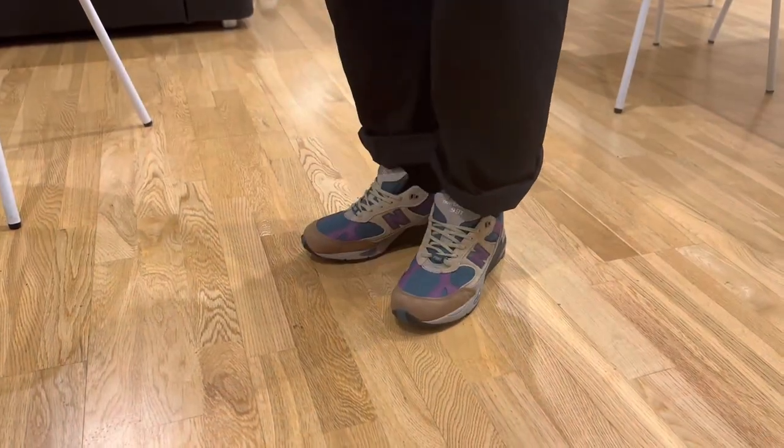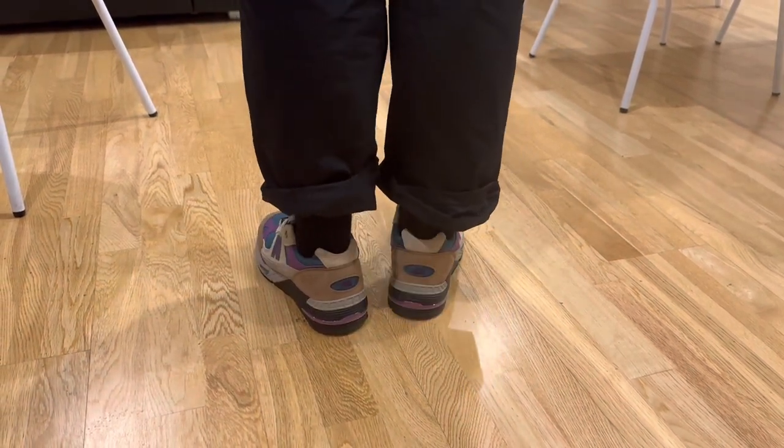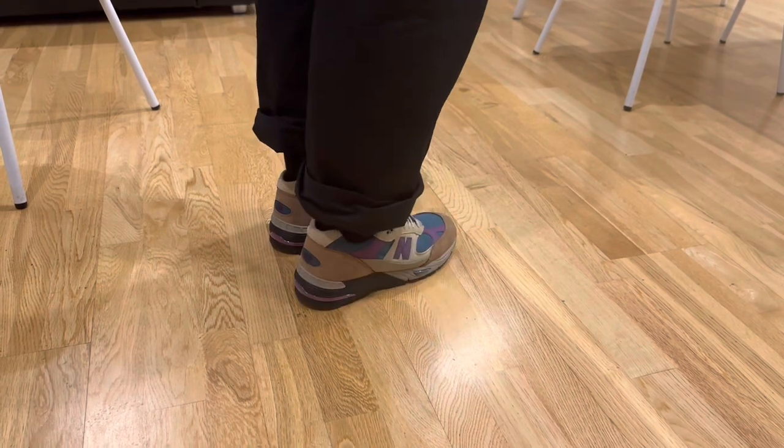At the end of this video, I'll try on the shoes. This is a UK 8, and it fits true to size. Another cool detail is in the shoe laces — you can see a small Palace logo running along them.